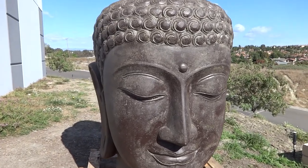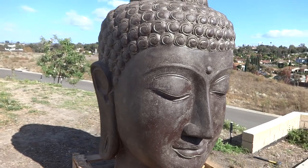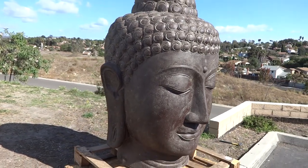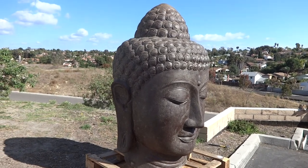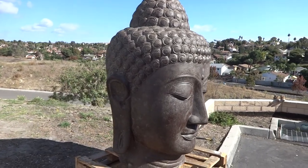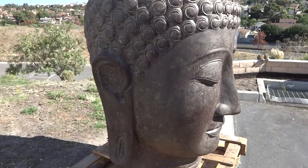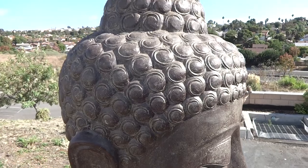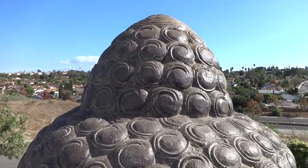This impressive Buddha head statue is six feet tall and has fountain capabilities. The statue is hollow and has about three-inch thickness to it.